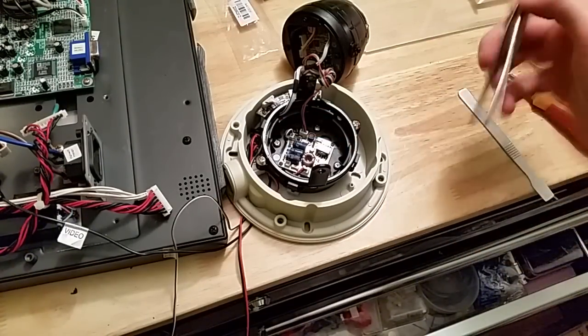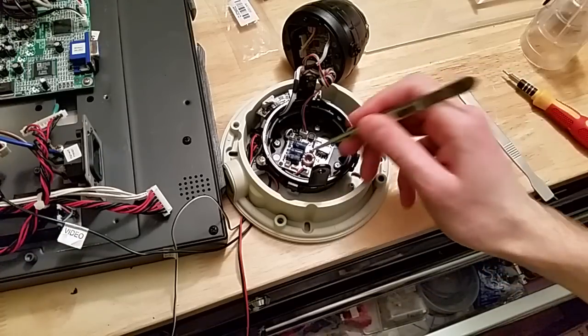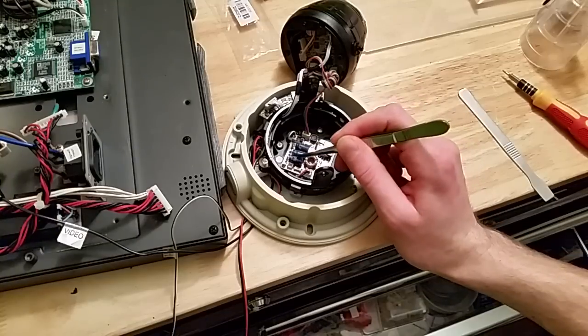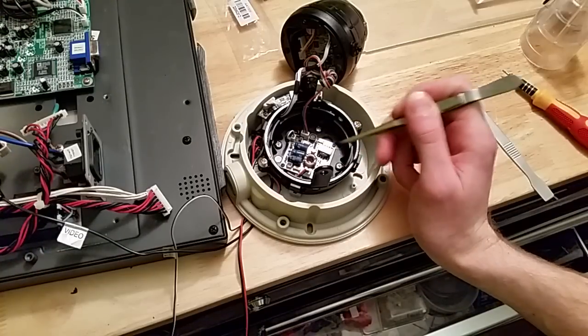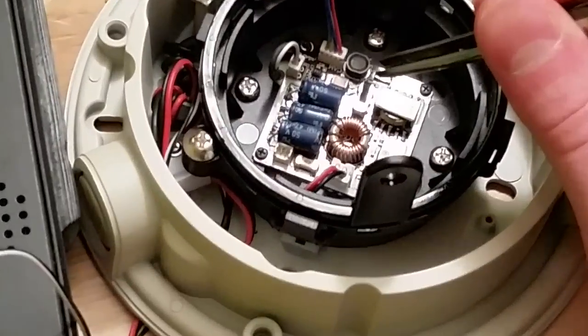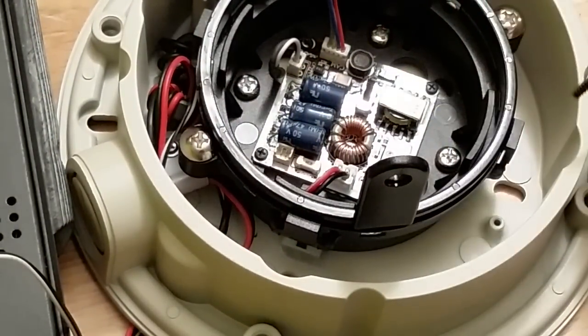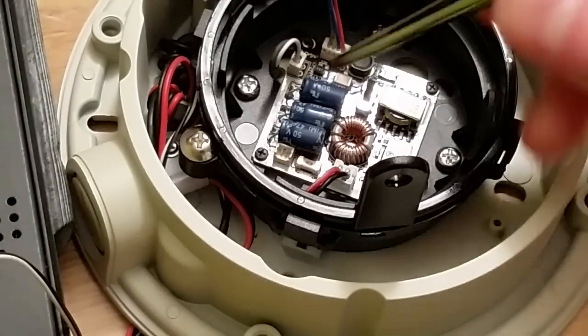Usually there's only a handful of components that will go bad in here. If we look right here, there's a micro fuse or nano fuse, and here we have three electrolytic capacitors with values of 47 microfarads at 50 volts. What I first did was test the nano fuse on the board - it showed good with my multimeter on continuity mode and it was beeping, showing good continuity.